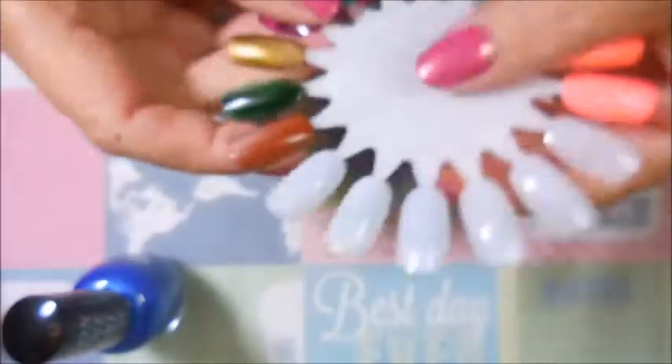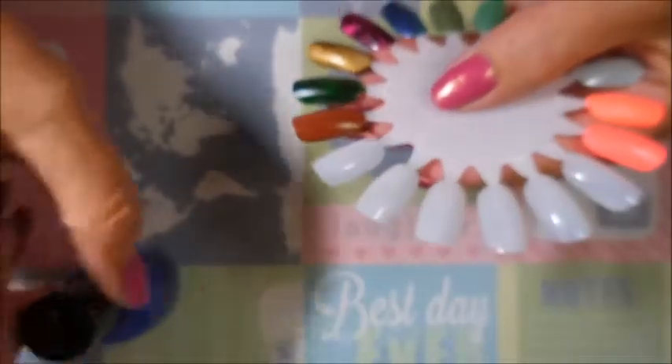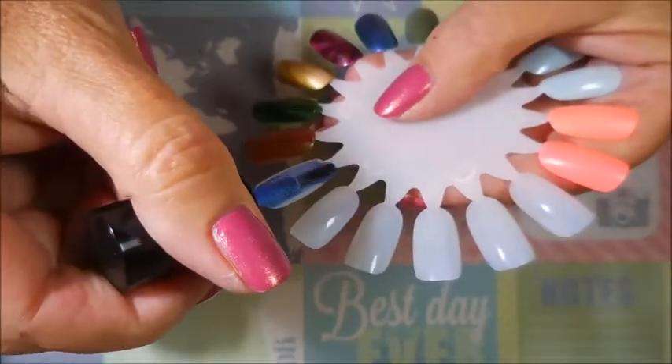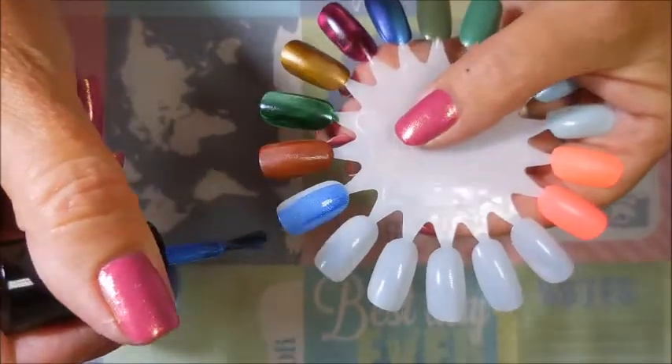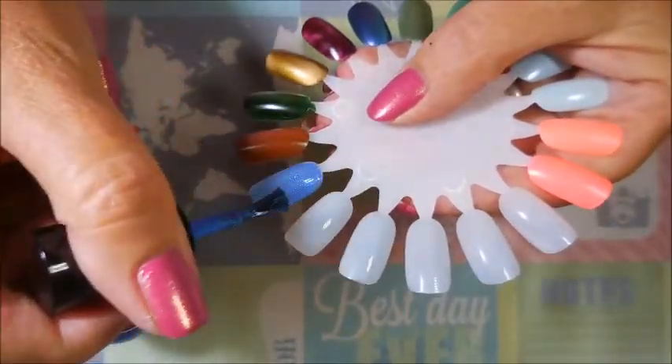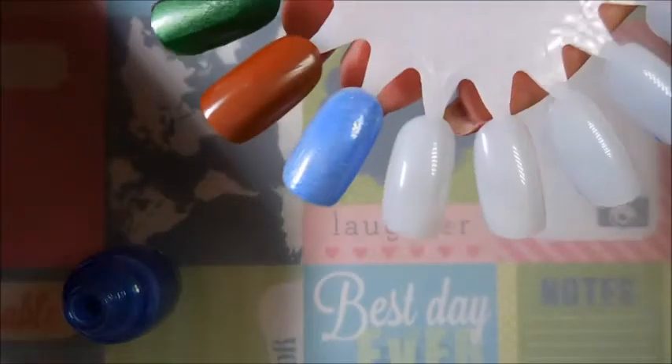Since we've got a minute, I'm going to go ahead and swatch these real quick. I know that you guys do like seeing swatches and seeing how they apply. I'm not the best swatcher, that's why I don't always do this. That's the first coat - oh, it's so pretty!